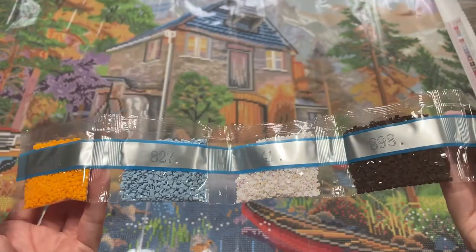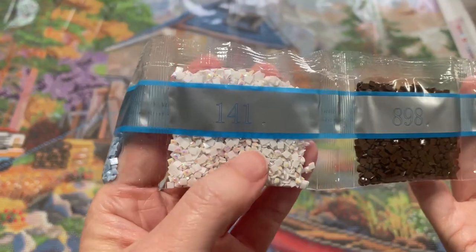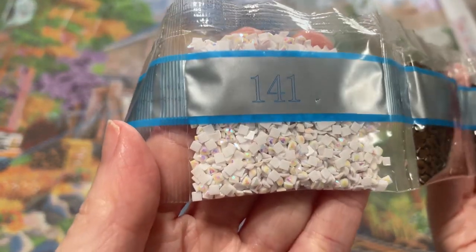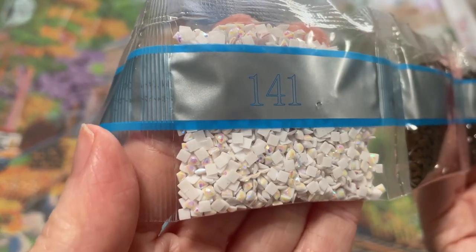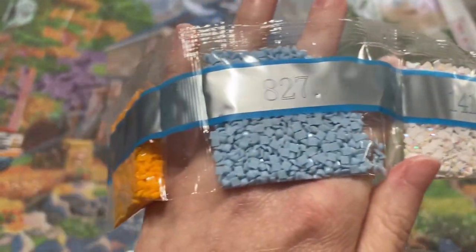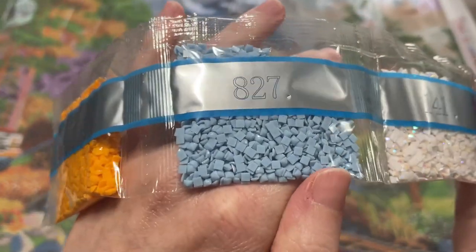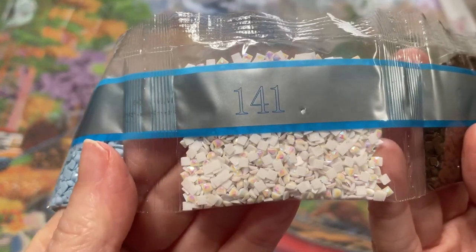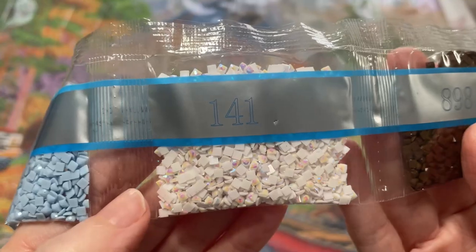1.41 — that's our first of those five ABs. This is the white one. AB stands for Aurora Borealis, and you can see that these have a special coating on the top that gives them an iridescent shine quality. This is a regular drill — you can see how this one has a different, sparkly quality. They're very, very pretty. Then 8.98 and 9.38.